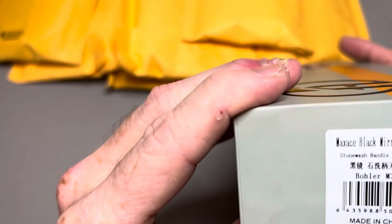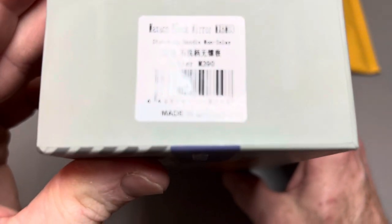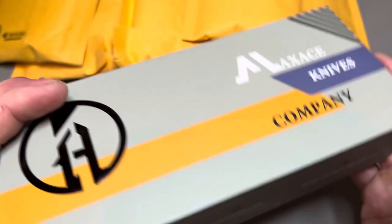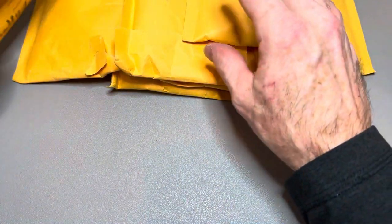This is the Maxace Black Mirror. This is a premium knife from them — M390 blade steel. That one will be getting an overview video.